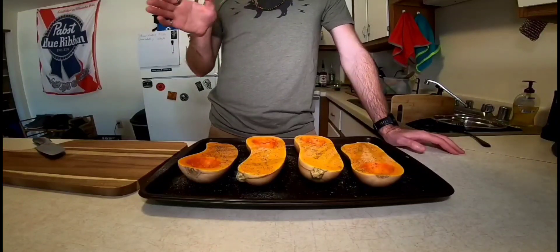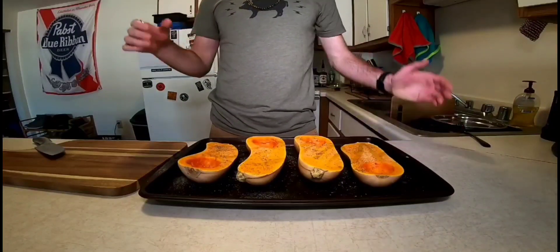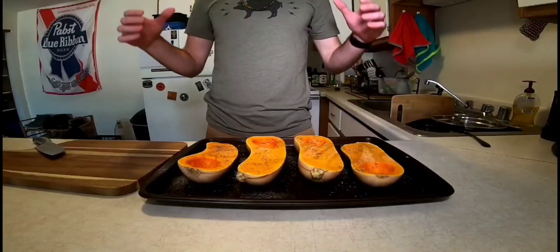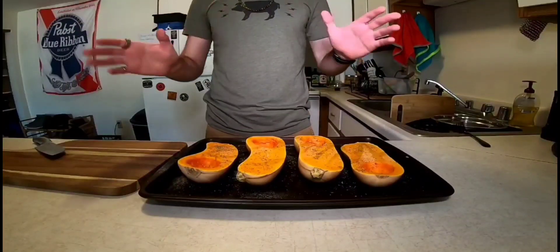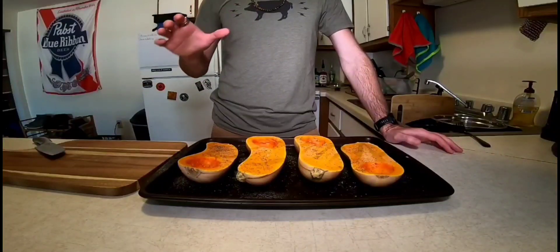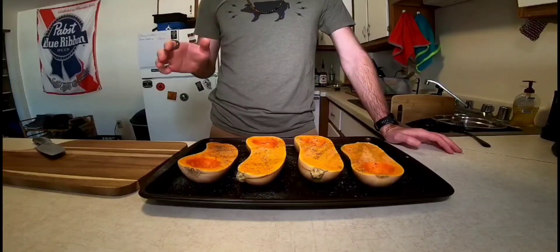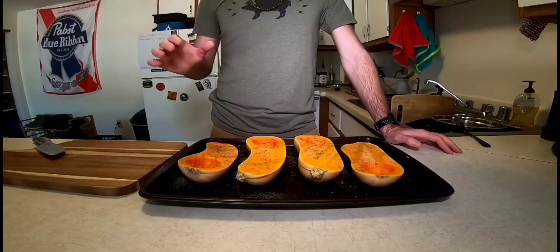You're only going to want to cook it for 30 seconds to a minute and then pull it out. It's not going to be completely cooked, but it's going to finish cooking when we put our lasagna together and start to bake that as a whole. So we're going to get these in the oven 60 to 90 minutes, check them, and get going on the pasta.